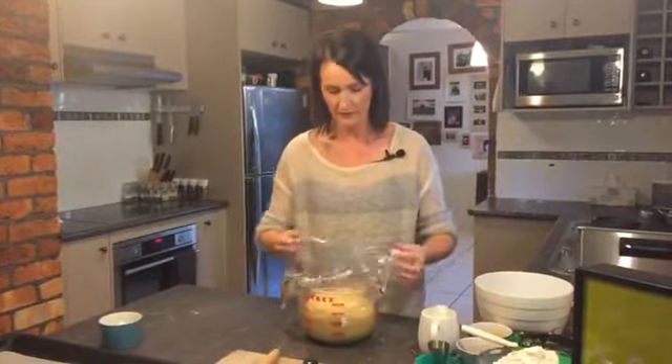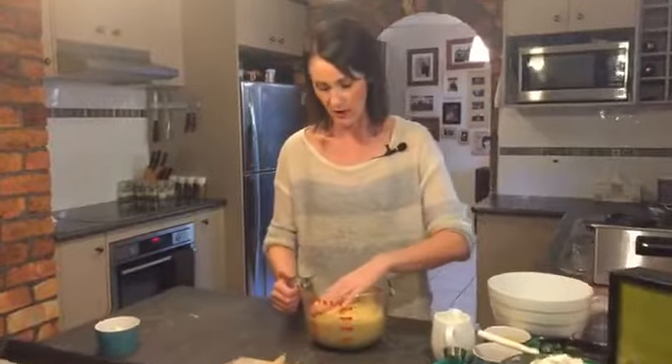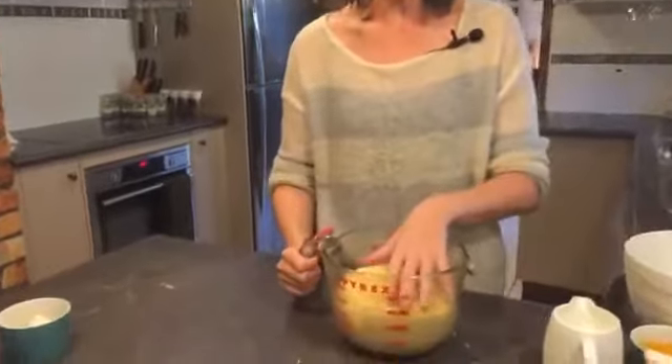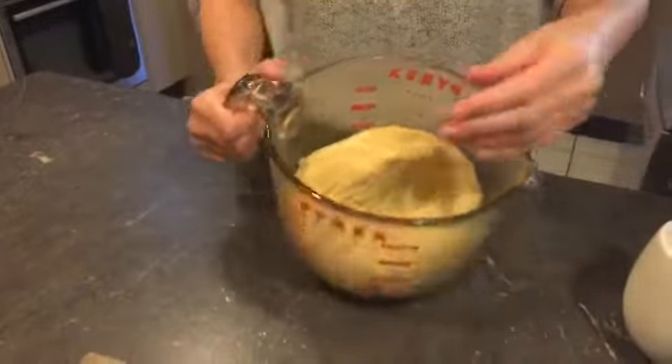This needs to sit for 15 minutes before we can stick it in the deep fryer, and then I will jump back to the actual recipe. So bear with me. This has been proving now for the past two hours and it has near tripled in size, so you can see it's a nice dough, very similar to bread.